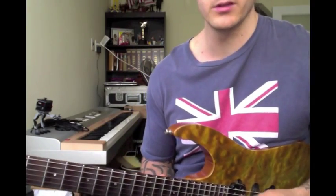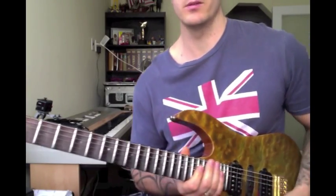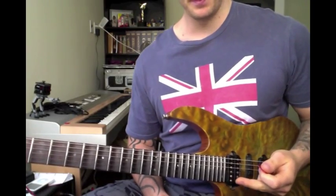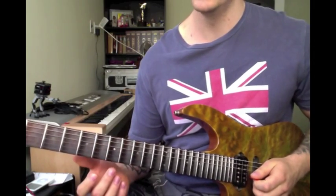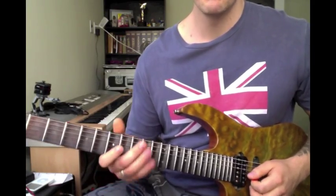Since Yngwie owns sweeping arpeggios, I'd say Jeff Loomis owns doing diminished arpeggios. I gotta figure out something else. Playing country music has weaseled its way into my metal playing quite a bit. So I figured, I'm just gonna chicken-pick the shit out of this. If you don't know what chicken picking is, it's when you use both your pick and your fingers to pluck. Usually done with a lot less distortion. A much less redneck way to call it is hybrid picking, but I like chicken picking.